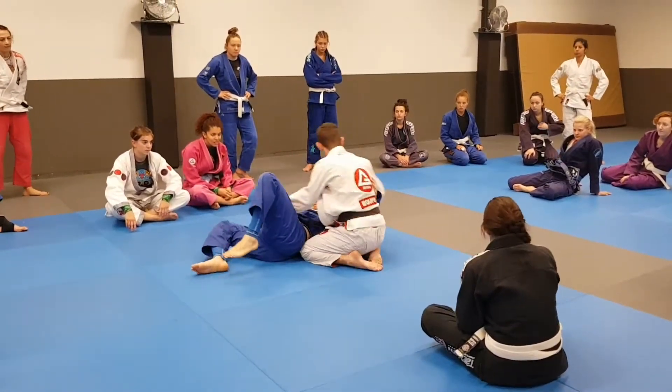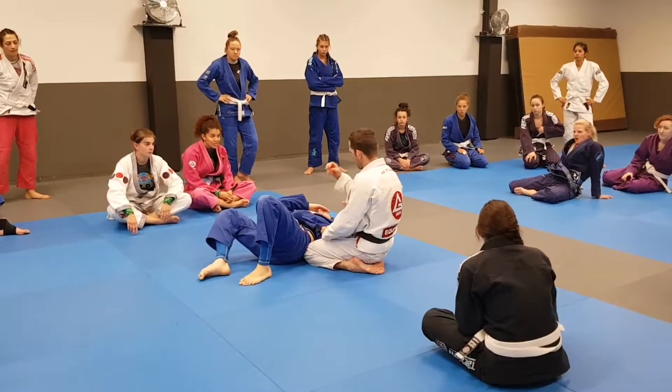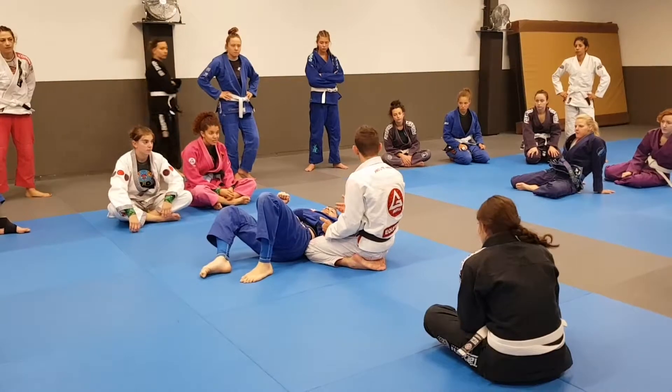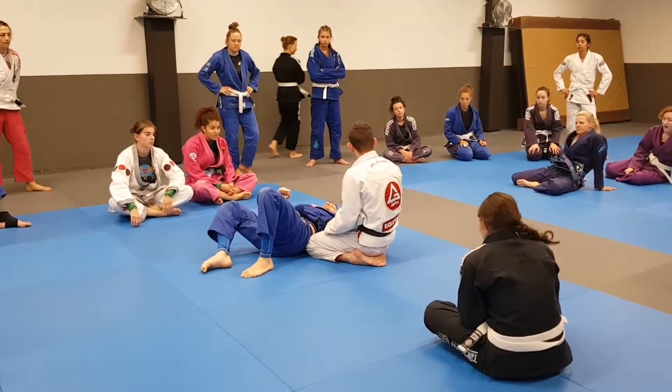This is where you're going to go later on. When the person sees it, at the time he gets up, you have to pass. Because if you let him get comfortable, you're going to have a hard time. Let's go.